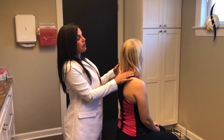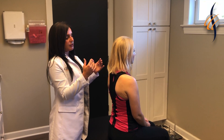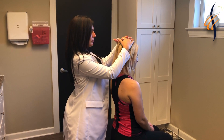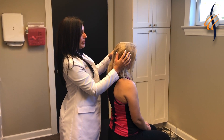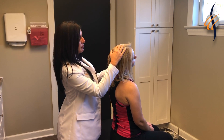Now I'm going to apply a light force onto her cervical spine. If she has any disc issues, sometimes what happens is the nerve root is irritated. Let me know if you have any pain while I press down onto your skull very lightly. Going to the right — do you have any pain going down that right arm? Some pain.